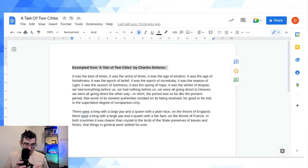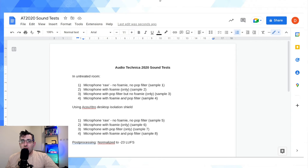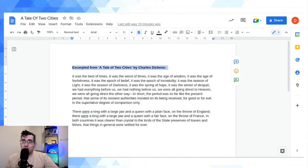First, I'm speaking into the correct part of the microphone — there is a front and back to the AT2020, it's side address, so I'm verifying I'm speaking into the front. I'll keep about four finger widths distance from the microphone for all samples. This is going to be Sample 1: microphone raw, no foamy, no pop filter. Taking the foamy off now — foamy has been removed. It came from Amazon along with the shock mount, it's the right one for this microphone.